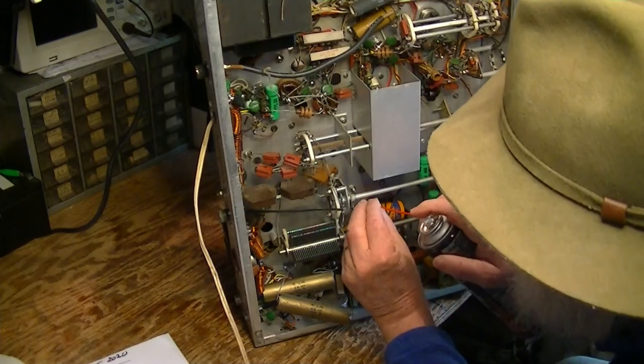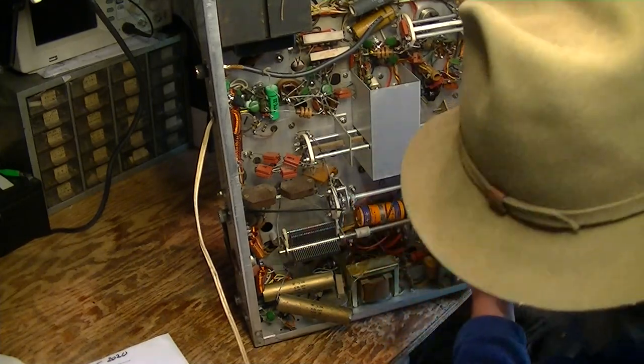So now here we are. This is just lubrication — that's all this is. There's nothing electrical about this.